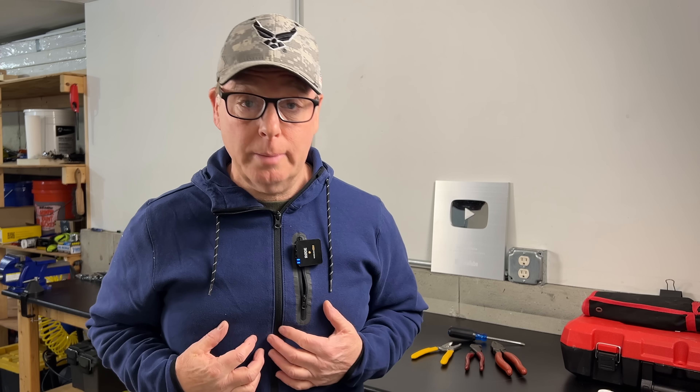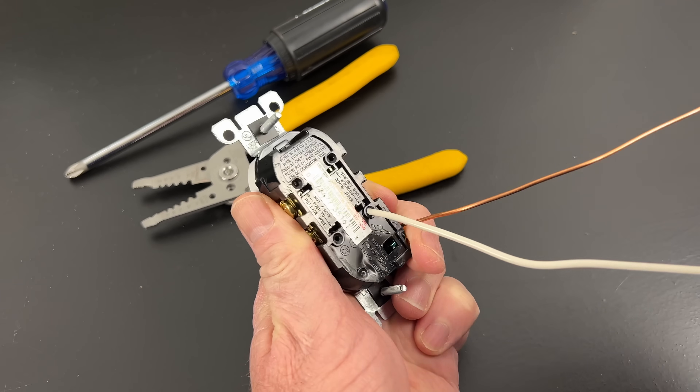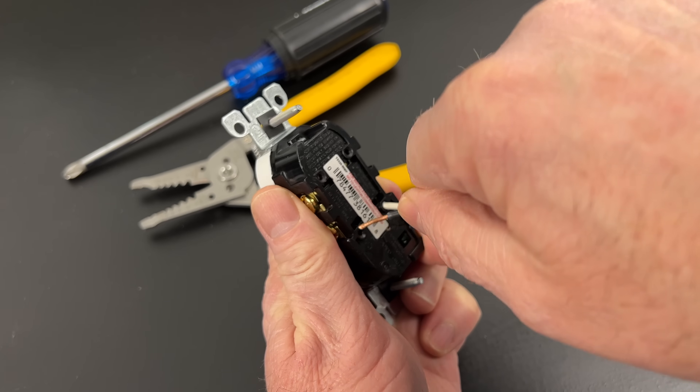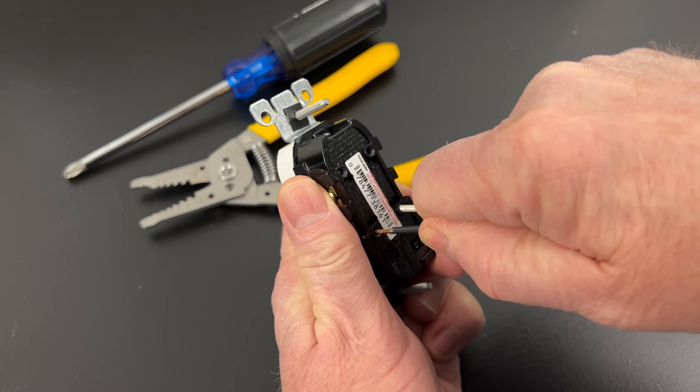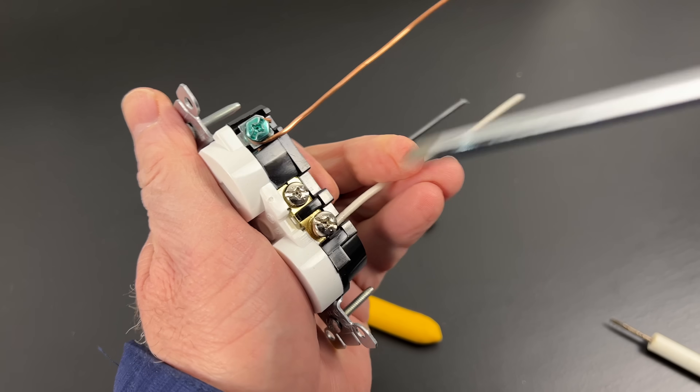Most electricians, including myself, will advise against using them. But the manufacturers continue to offer them as a quick and easy method for DIYers to make electrical connections. I recommend using the side terminal connections as a much more reliable method for connecting wires.